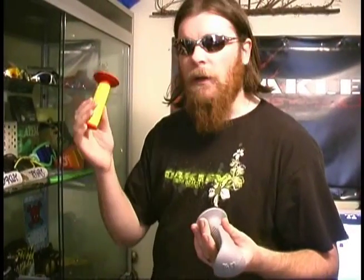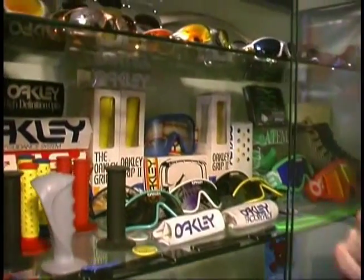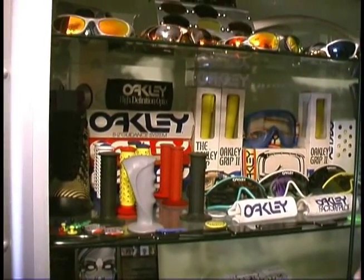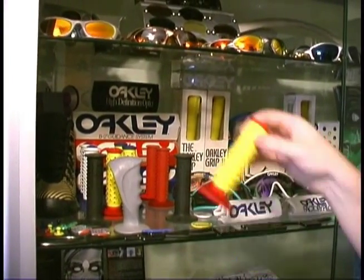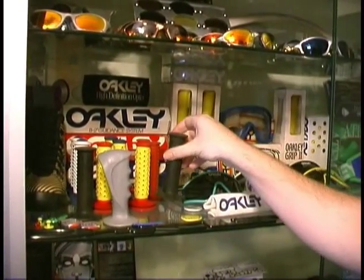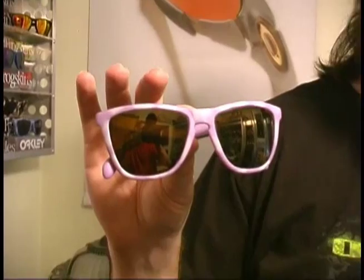Oakley started it with the grips, so I've gone out and gotten every single grip they've made. I started with the original Oakley Grip, then the Oakley Grip 2 — which actually came in two different models — and then the B2 Guidance System, the B1B, and the F1. After that, the Grip 0.5 and the Grip 3 came out, and I got those too. Now one of the most rare pairs I have is this purple cloud frame. There was an official sky blue pair, but I've never seen one listed with a purple frame.